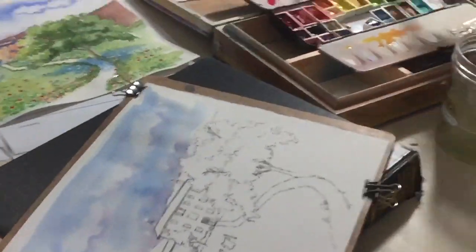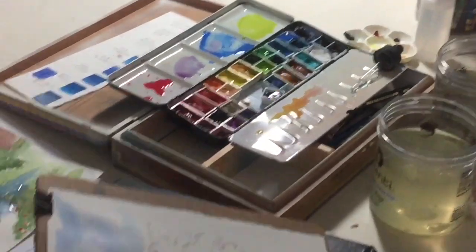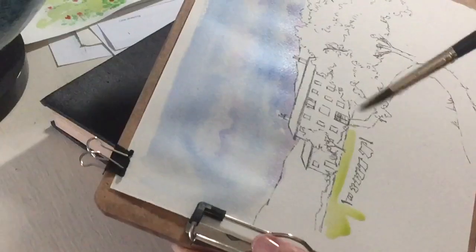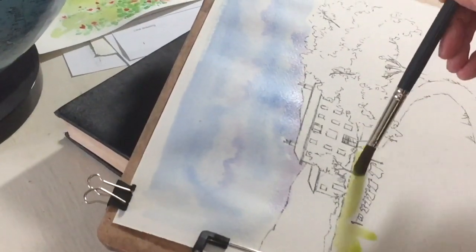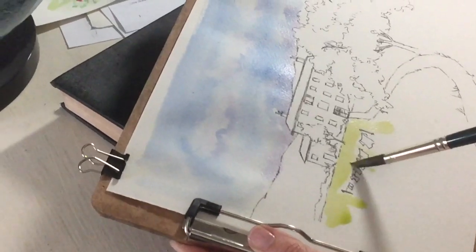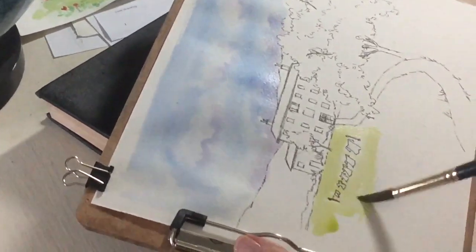I've already mixed up a huge puddle of yellow-green paint and I am going to swap that on. I'm painting on dry paint this time because I have a little bit more control because I have to go around the clothing. It doesn't have to be perfect because I can always dab off the paint if I get it in the wrong place.